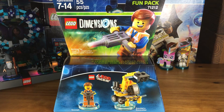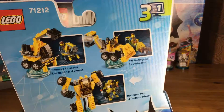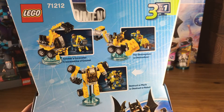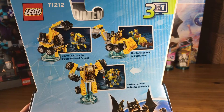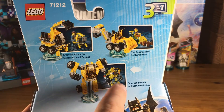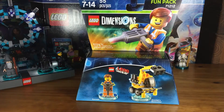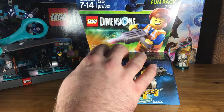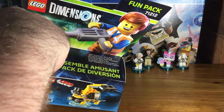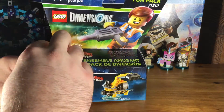And of course he is packaged with, why not, Emmett's Excavator, which is super rad. Let's take a peek at what Emmett's Excavator can transform into. We've got Emmett's Excavator, then the Destroy Dozer, and then the Destructomech. Very clever, love it. So let's pop this open and put Emmett together, and then we'll do a build video later to show how to put together Emmett's Excavator.